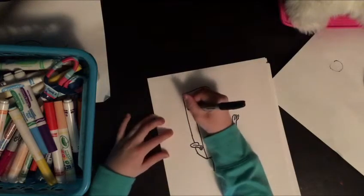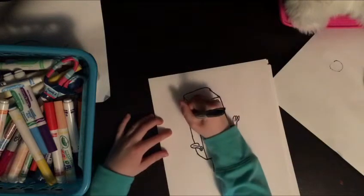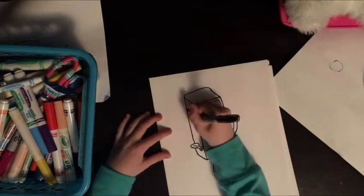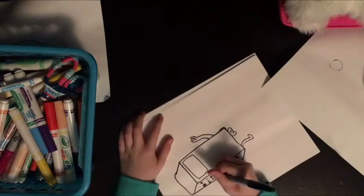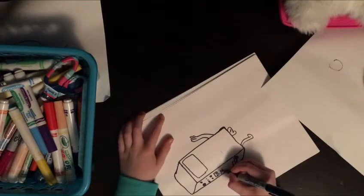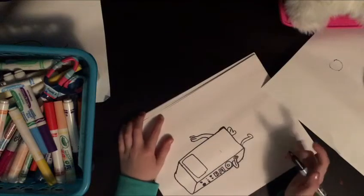Now on the side here, you're going to draw some dots. I don't know what this is for. Then you're gonna turn it sideways and write B... M... then O. That's supposed to be on his arm but I didn't draw it big enough.